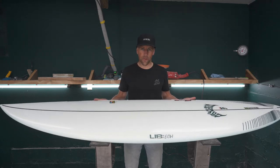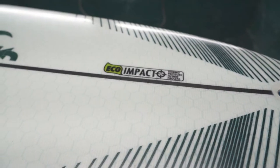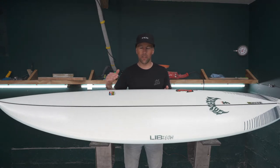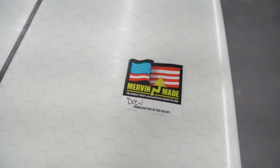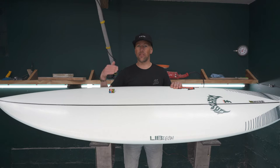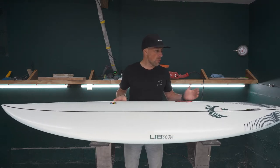Lib Tech construction is incredibly bomb-proof. I have a Lib Tech kitesurf board — the Lost Lib Short Round — had it for quite a few years and kited it really hard, still holding up really well today. So construction is tried and true, built super bomb-proof, and it's great to see the shape from Matt Biles come into this Lib construction so it can last season after season.